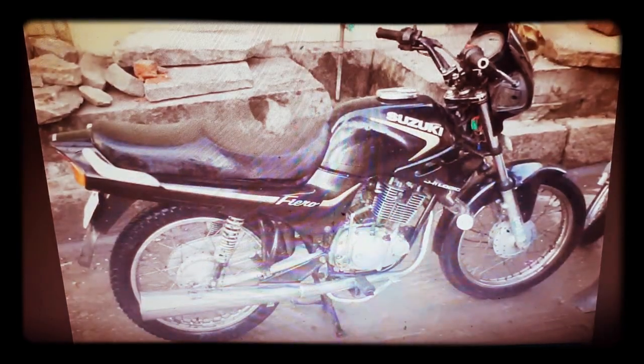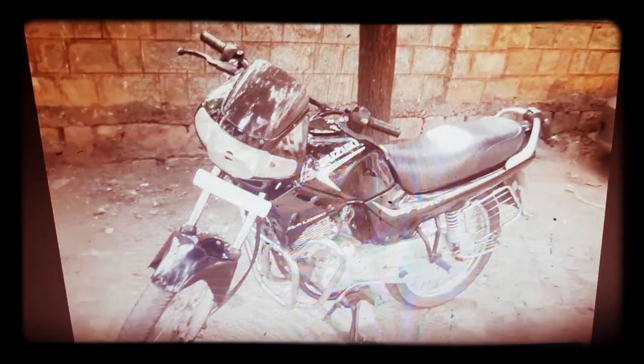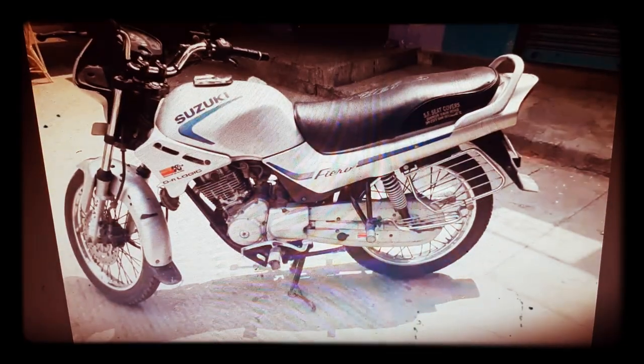This bike is a Suzuki. If we compare the Suzuki with TVS, that's why it's called TVS Suzuki. This bike is a 4-stroke model and it's a powerful one.